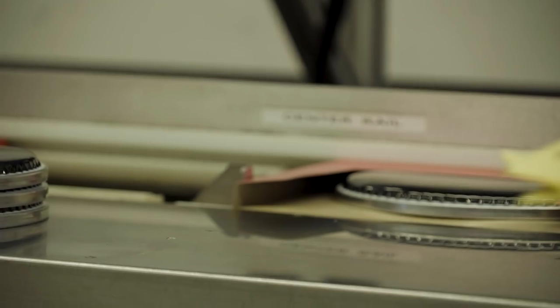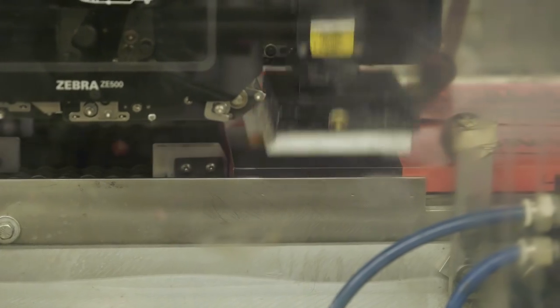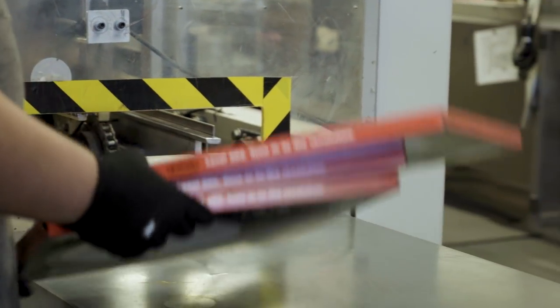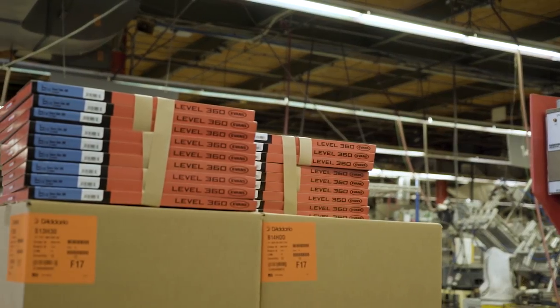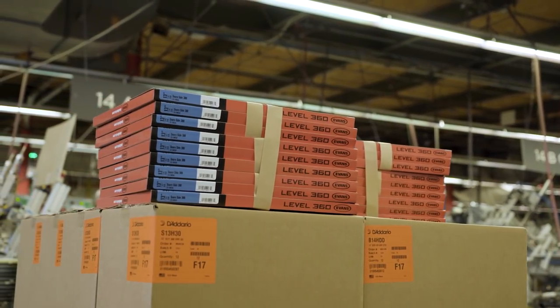Every single D'Addario product goes here in New York before shipping out globally. It's been great touring the Evans factory and seeing how drum heads are made. I have a much deeper appreciation for the thought, care, and attention to detail that goes into making these great heads.